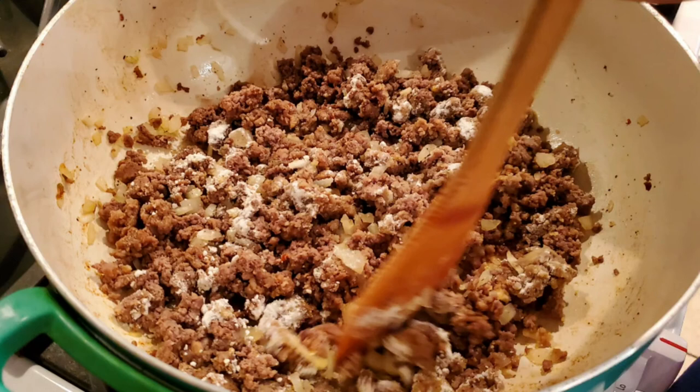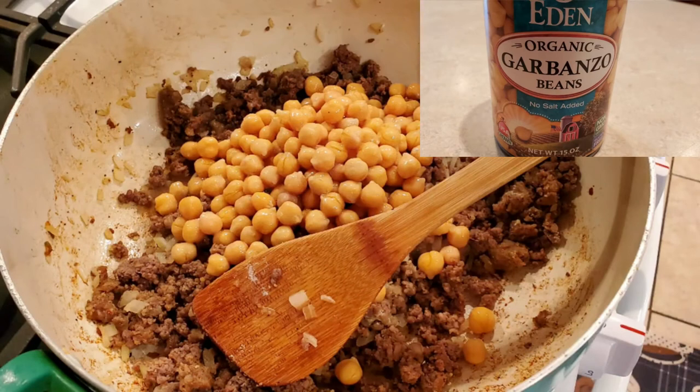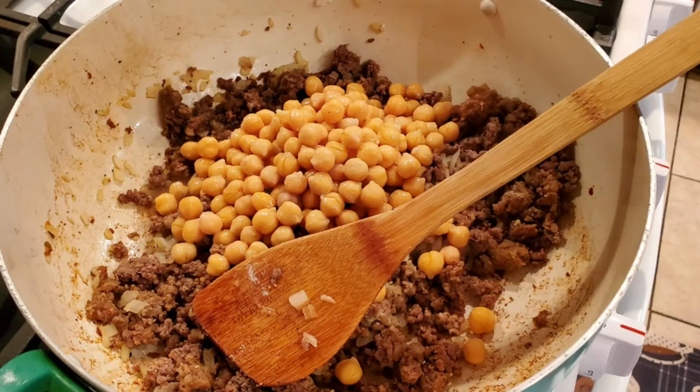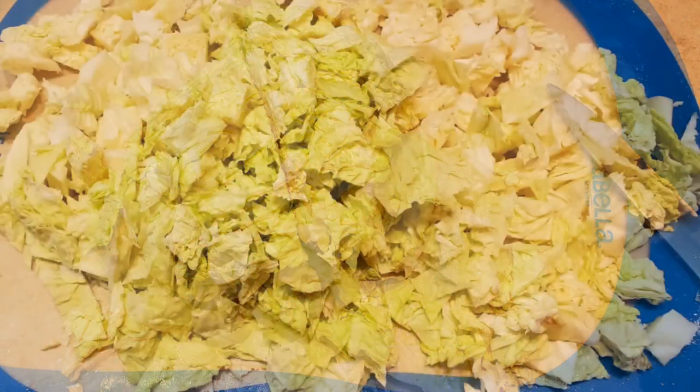I wanted the flour in there to thicken up the sauce. I added 12 ounces of garbanzo beans — rinsed and drained — and four cups of beef broth. I covered it and simmered for about five minutes. While this was simmering, I chopped up half a head of cabbage and added it to the mixture.